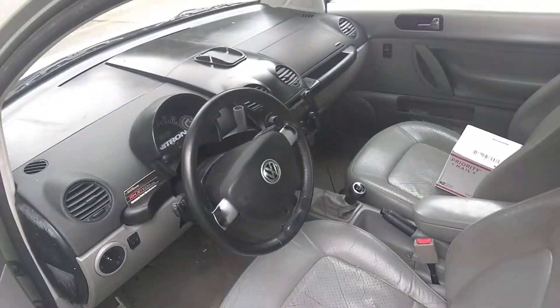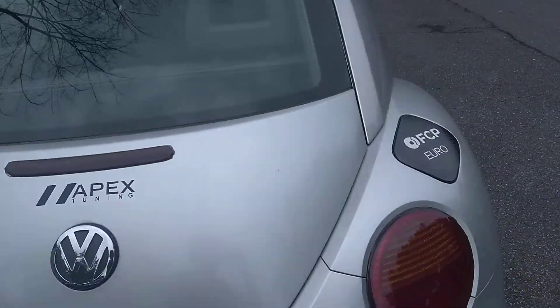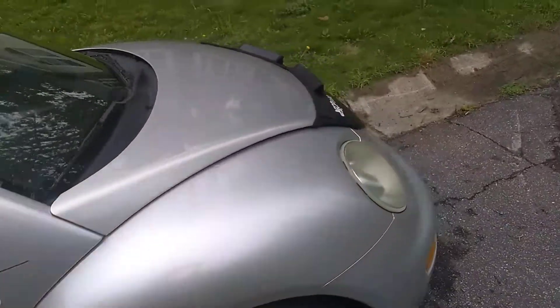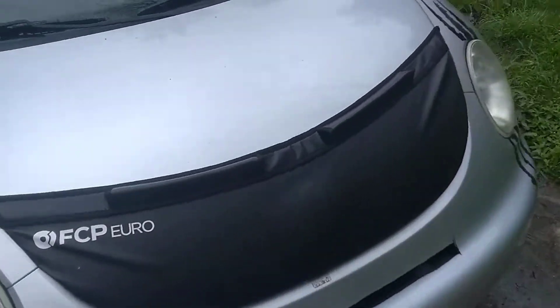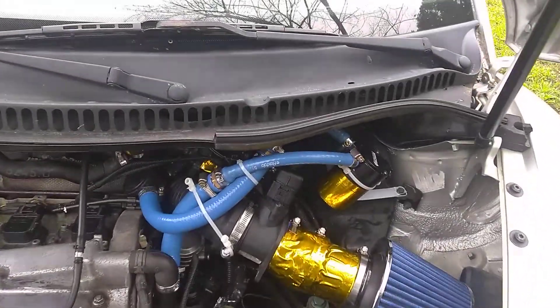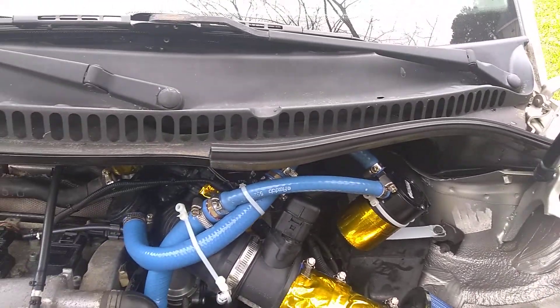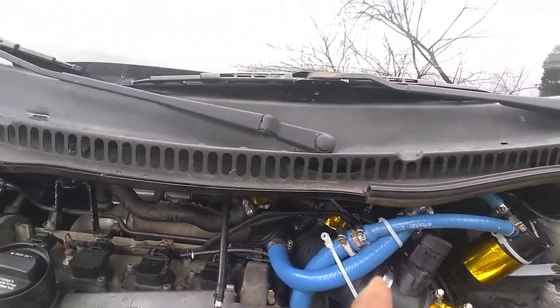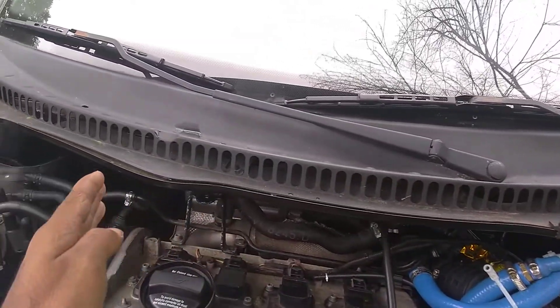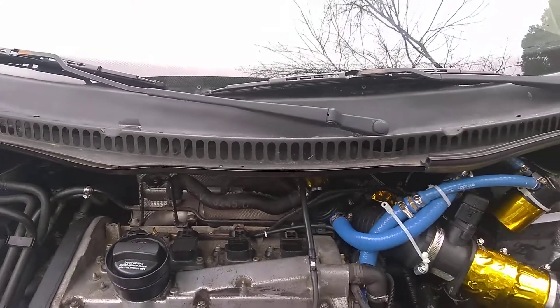Sorry, the car is messy, haven't had time to do anything. Anywho, so the trim work here — that's what I was referring to. If you actually cut — see, I cut from here all the way — I literally removed all this. On the forums there are guys who live in states...